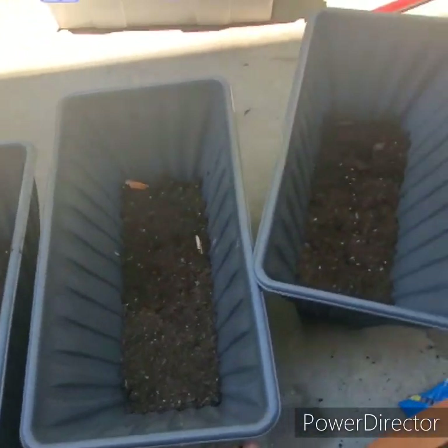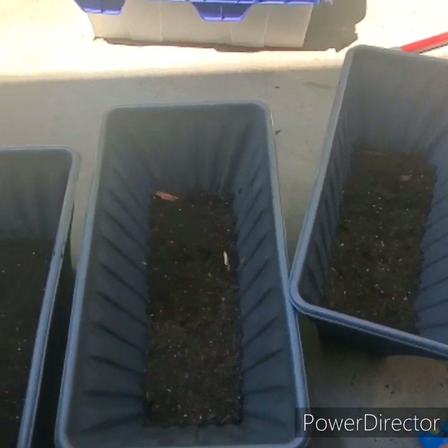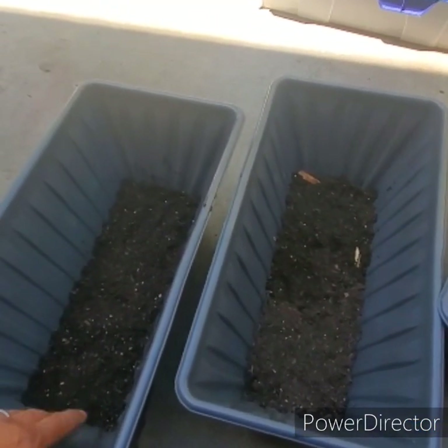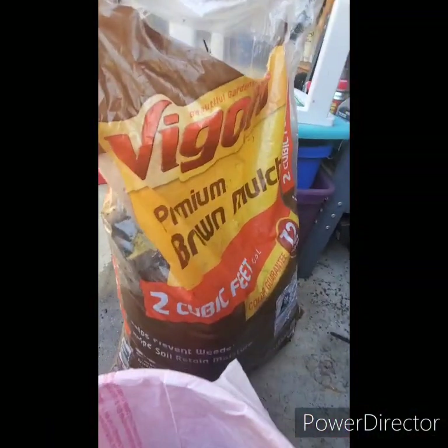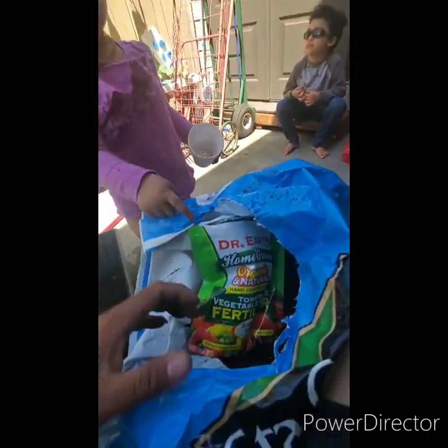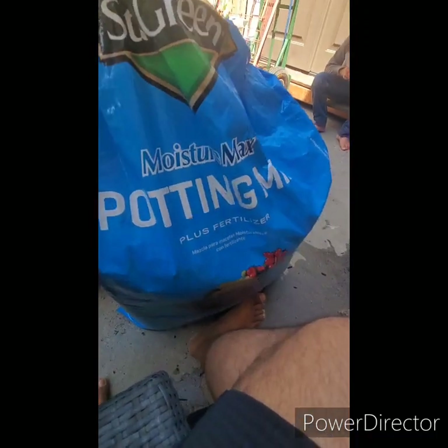$1.99 each, so I got three of them. I'm probably gonna do half and half, and then this one here I'm gonna go ahead and plant my okra. I went ahead and started it off with some brown mulch at the bottom, and then I'm filling it with my potting mix — using this one today.